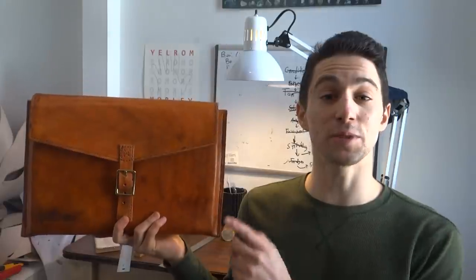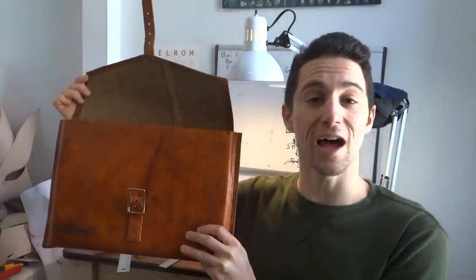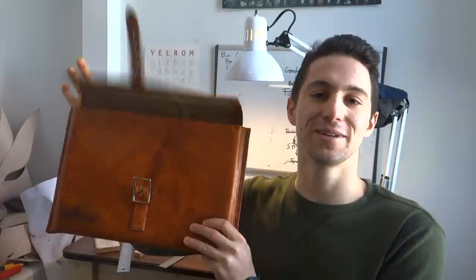What's up guys, I'm Morley from Yelron Vlog. I bought a new laptop last summer, but I've been using this neoprene oversized laptop case for my old laptop since then. So today I'm going to show you how I made this properly sized, corduroy-lined leather case for my laptop. Stick around.